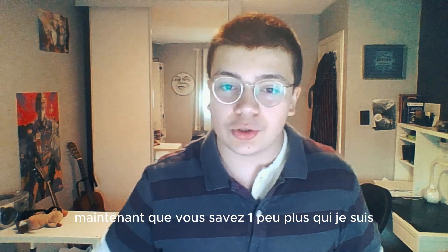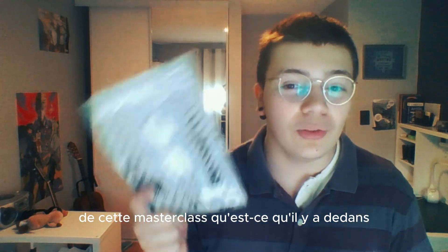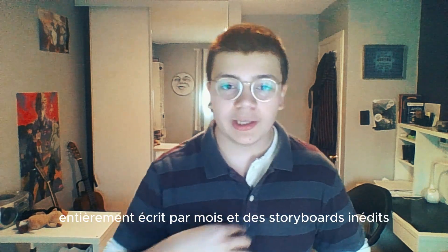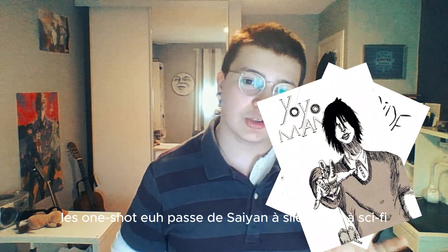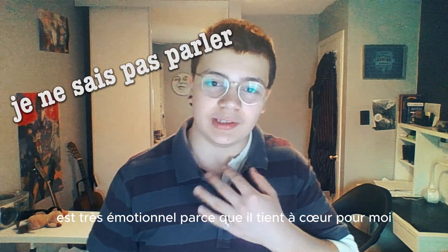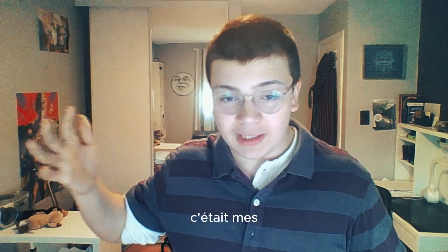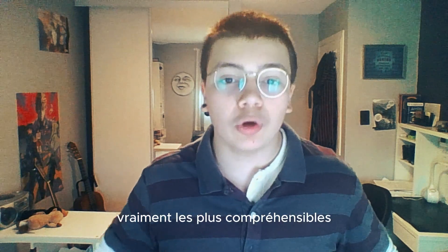Maintenant que vous savez un peu plus qui je suis, je vais vous parler de cette masterclass. Qu'est-ce qu'il y a dedans? Ça contient trois one-shots dessinées, un roman entièrement écrit par moi, et des storyboards inédits. Les one-shots passent de silent à silencieux, à sci-fi. Le roman est très émotionnel parce qu'il tient à cœur pour moi. Mais je dois vous dire que je les ai écrits, c'était vraiment mes premières œuvres, donc elles ne sont pas vraiment les plus compréhensibles.